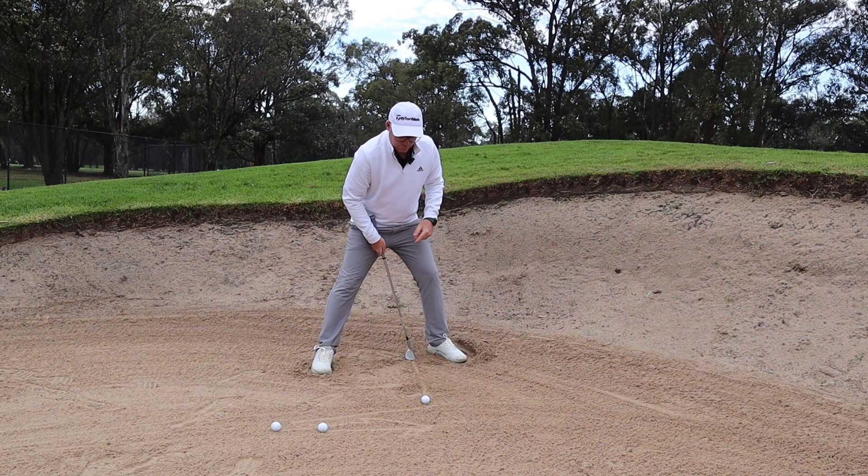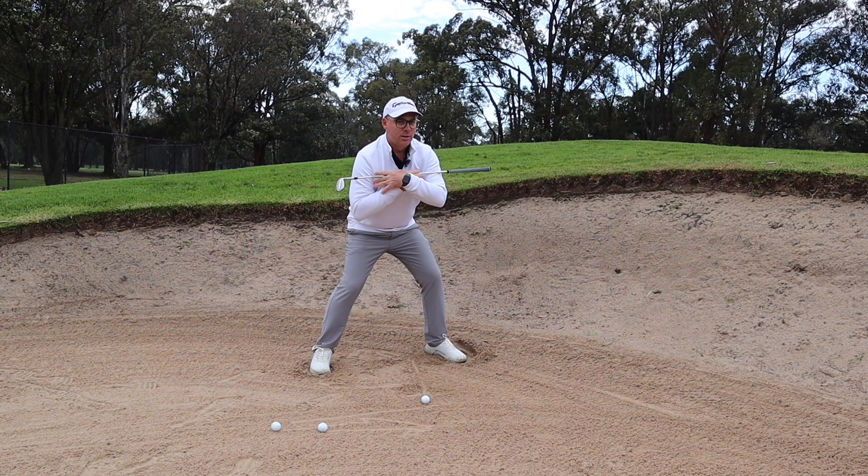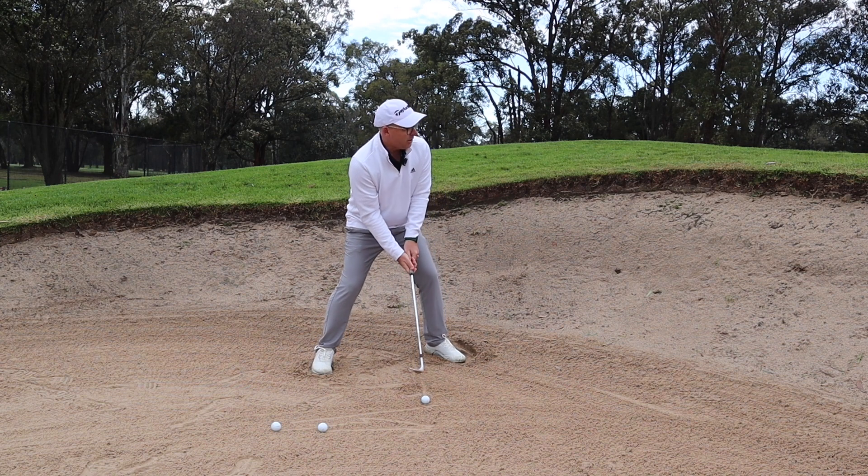Wide stance, ball a little further forward, club face a little bit open. I'm getting my body low to the ground, shoulders open — here we go.